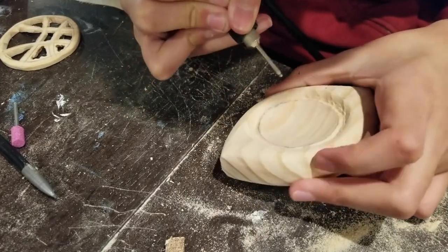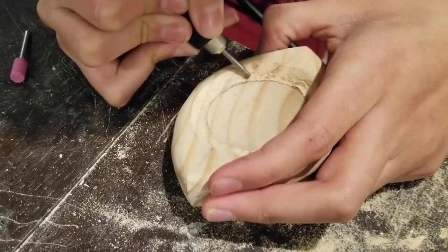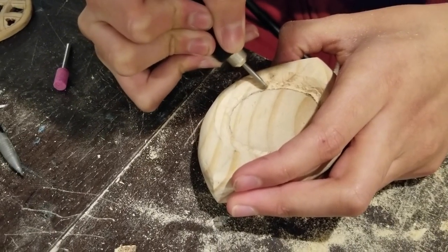I also added a little indent to the circle design to give it more definition and make it more film accurate.